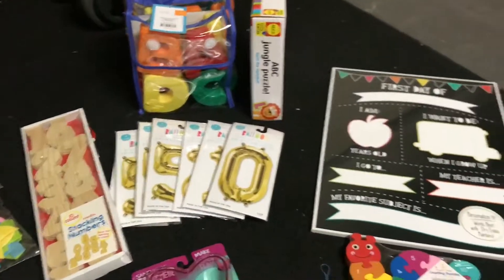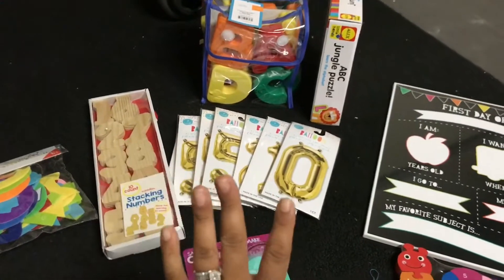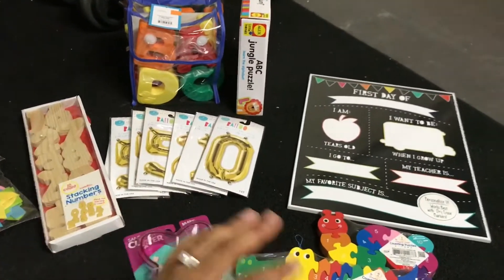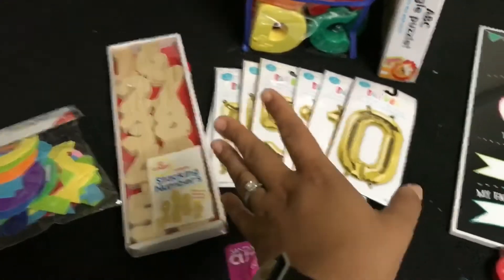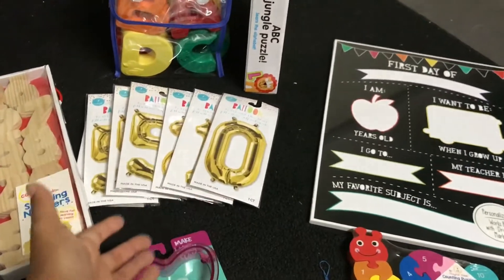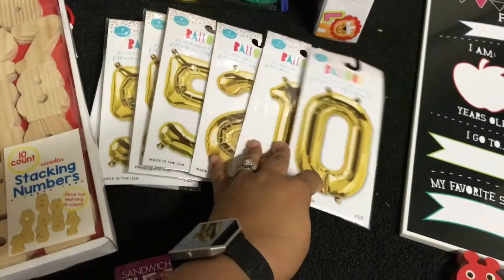Hi guys, welcome back to my channel. I'm going to do a really quick small Target, mostly one-spot haul, because I really want you guys to see this stuff so if you come across it or you're looking for anything you can find it — this is a really good one. Phoenix wants a numbers birthday party this year and they don't really have decor for numbers, so I'm trying to improvise.